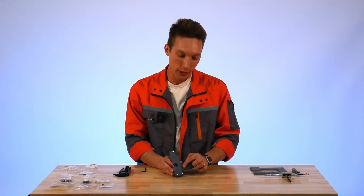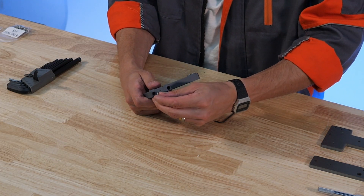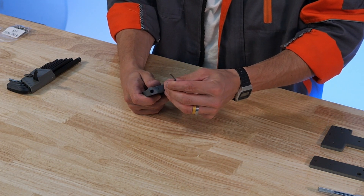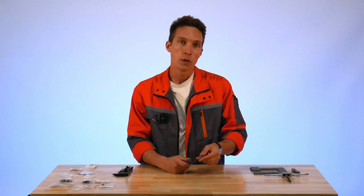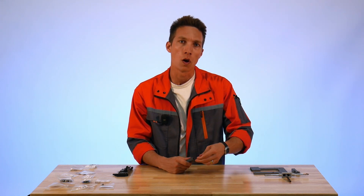Now we can move on to the installation of the M3x8 button head cap screws in these two holes. Just take these and drop them into the holes with threads facing downwards, then find the fastener cap with your allen key. When finishing the installation of these fasteners, it's not critical to put a huge amount of force on them — just hand tight is fine.